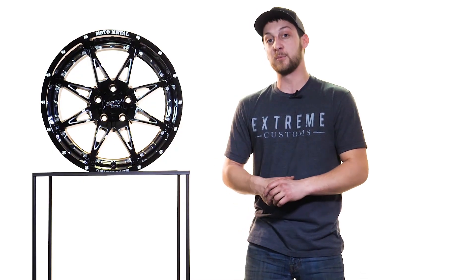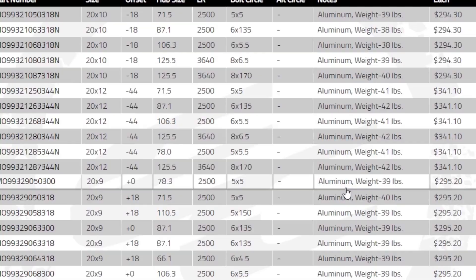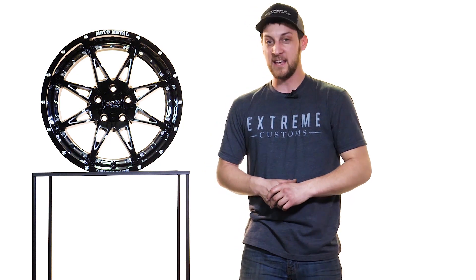Those wheels are all available on ExtremeCustoms.com in a range of different prices. Starting at the bottom end, you can expect to see these wheels around $1,100 to $1,200, all the way up to $2,200 for the bigger styles. So make sure you head on over to ExtremeCustoms.com and check them out.